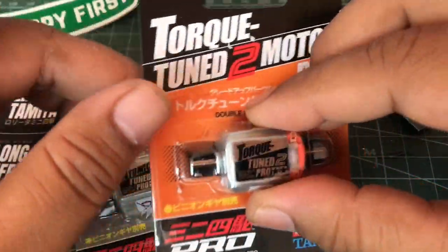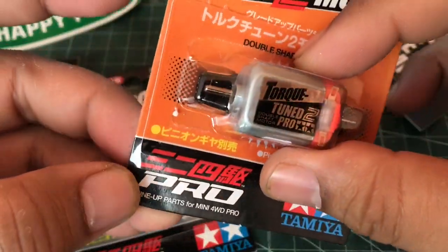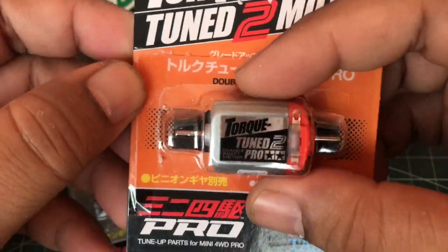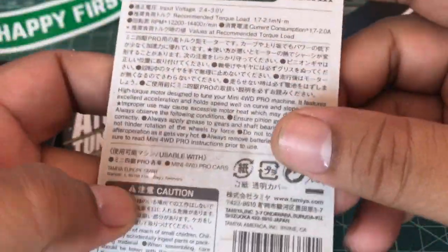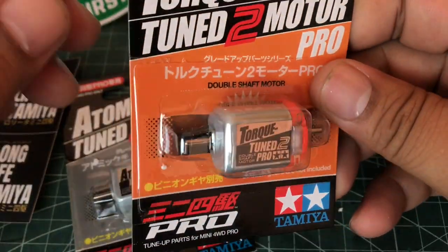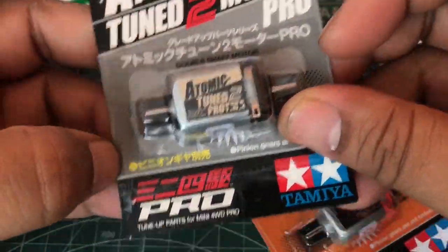Sudah kosong. Ya ini dia motornya — ini satu Talktune yang sudah di break-in. Kenapa sudah di break-in? Gue tau karena ini udah dibuka dan sudah dipakai, pakai lakban bening. Talktune motor ini bakal gue pakai di mobil Side Damper. Dan ternyata ini Atomic Tune Pro Motor — sama, ini udah di break-in juga, udah dipakein lakban bening.